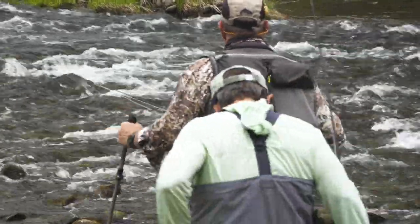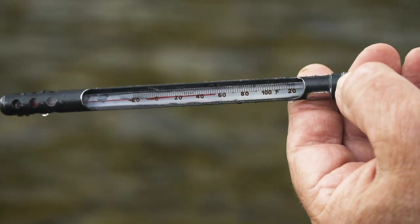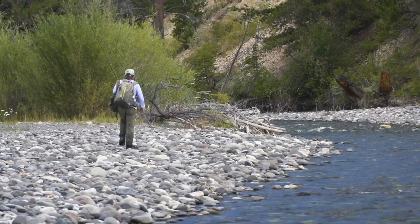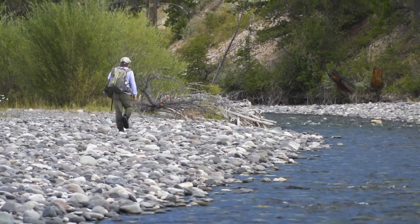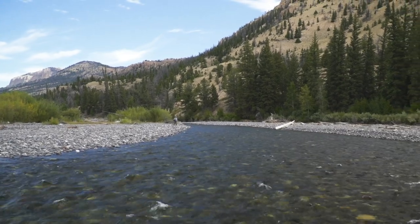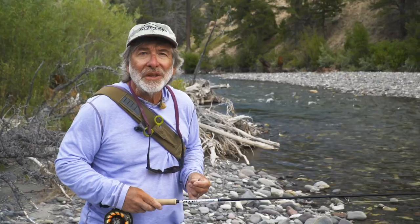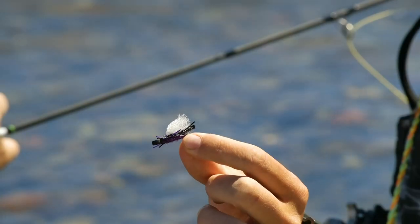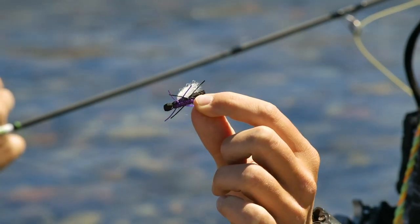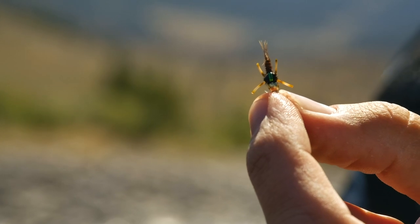Once water temperatures rise above 50 degrees, almost any type of fly and presentation will work, of course allowing for the whims of the trout. I think the best way to teach you about prospecting for trout is to have you follow me through the process. Here I am in a river I have never fished without a guide. We're on a small river in Wyoming, it's late in the season, the water is low and very clear. I'm going to start with a dry fly because I know the fish can see it no matter where they are, and I'm going to hang a little nymph on the end in case the fish aren't inclined to take food off the surface.